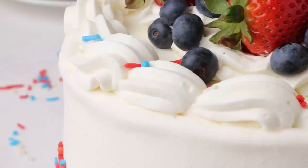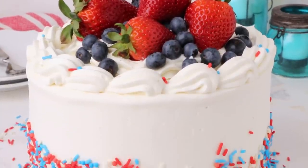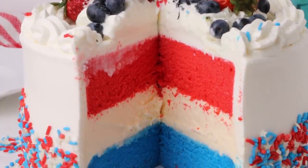Nothing says it's summertime like Fourth of July and ice cream. So we're going to make another ice cream cake, and this time we're going to be using my white velvet cake recipe because it's so easy to color. It's super simple, it doesn't get overmixed, and it tastes delicious.